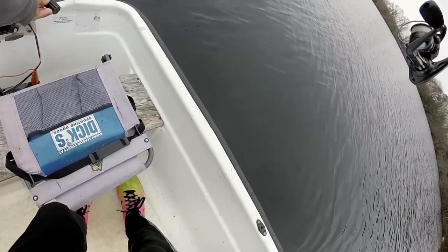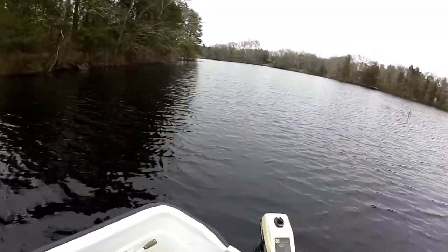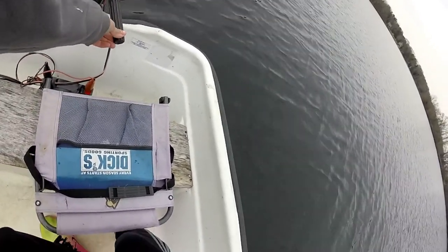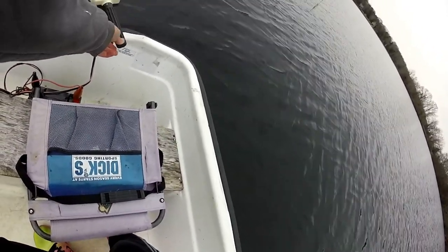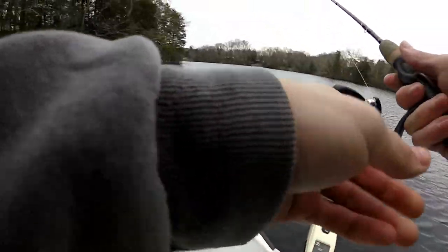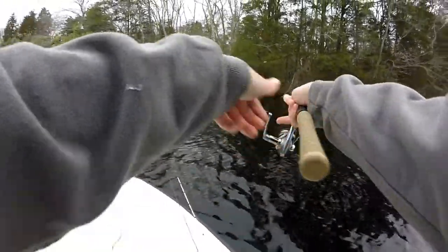Where that fallen tree is — you guys can see this tree right here. This is brand new. This tree was not here a couple weeks ago, so this tree just fell. And this is going to provide a whole lot of new structure for these fish. I'm going to try casting into the tree to see if I can find one.